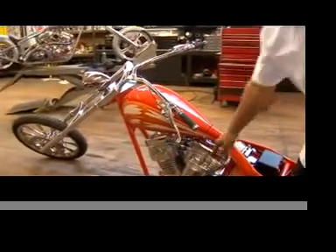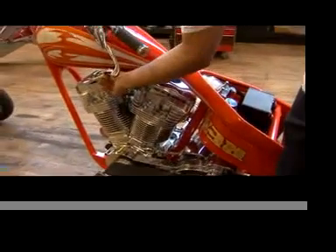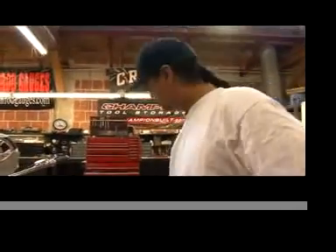You can see that this has compression releases — we're not even going to use them. We'll go ahead and turn the bike on and see how many times it turns over.